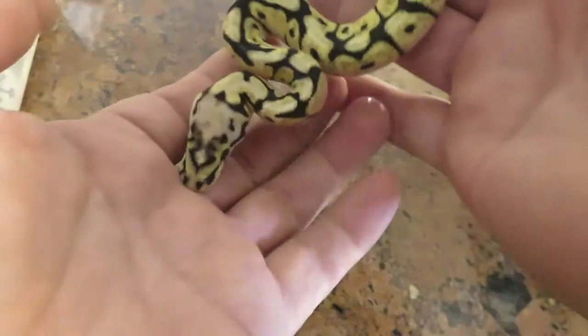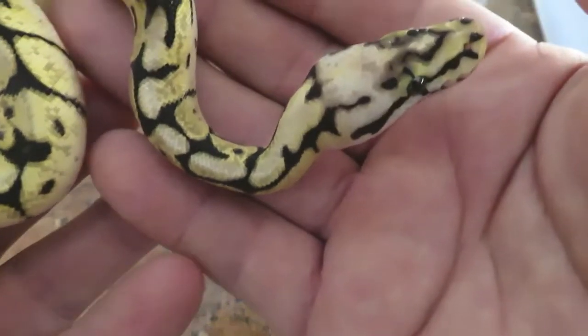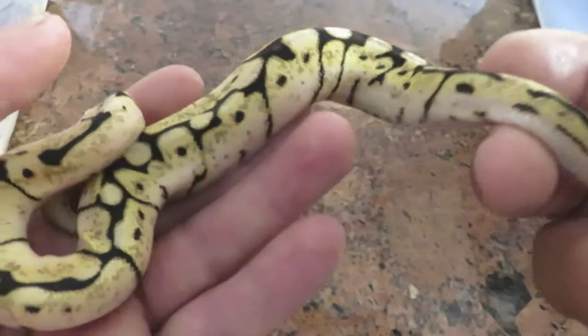Let's go with the bumblebee. The bumblebee is a male. Look at that — it came out really nice. It's a little flighty. Look at that — that is an awesome head stamp, and this pattern is really nice too.